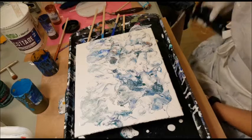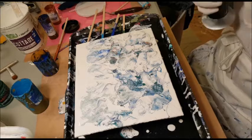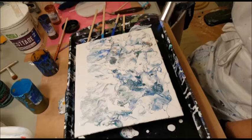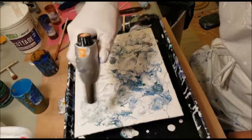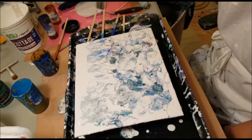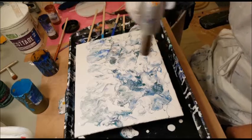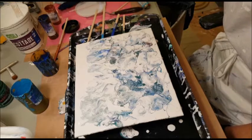I need to run a torch over this because it has got bubbles all over it. I mixed this white house paint earlier today and I did let it sit for an hour or two, but it might not have been enough. You get those big bubbles that just don't want to pop — you don't want to get too close because you don't want to burn or singe the paint. There we go.